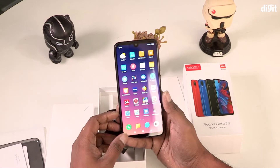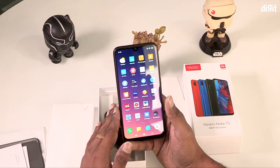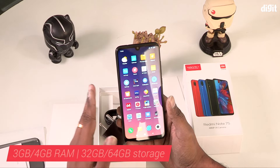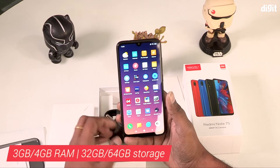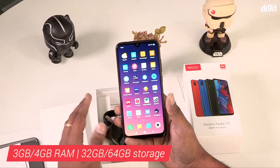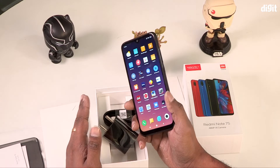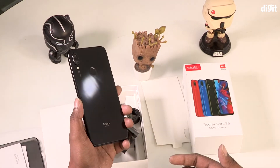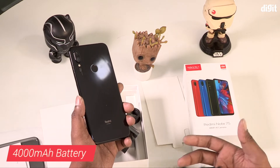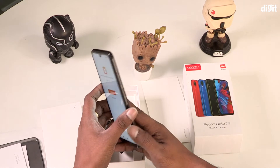This is the Octa-Core Snapdragon 660 processor. It runs on Android and is available in two variants: 3GB RAM plus 32GB storage, and 4GB RAM plus 64GB storage, with microSD card support.